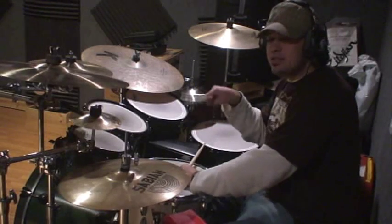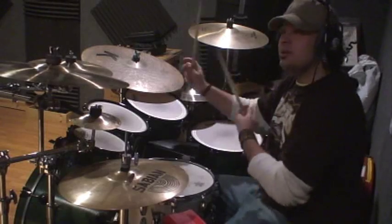The bass drum note, by the way, is called the bombo. So very important to understand that.